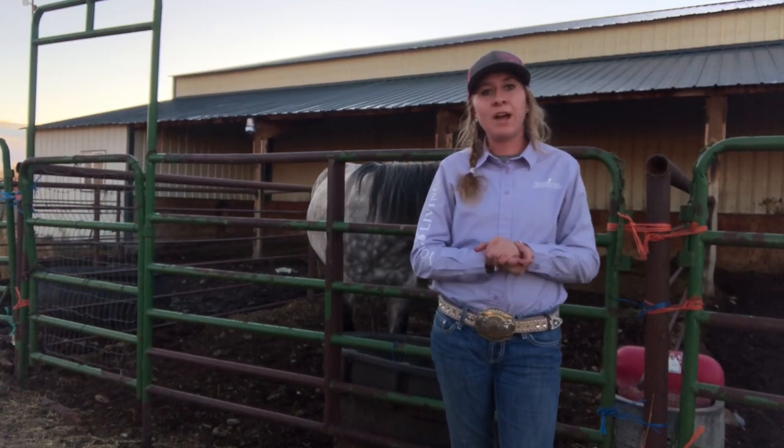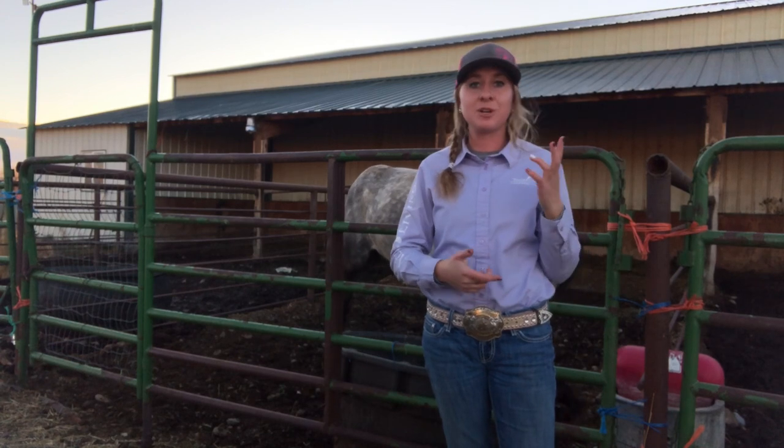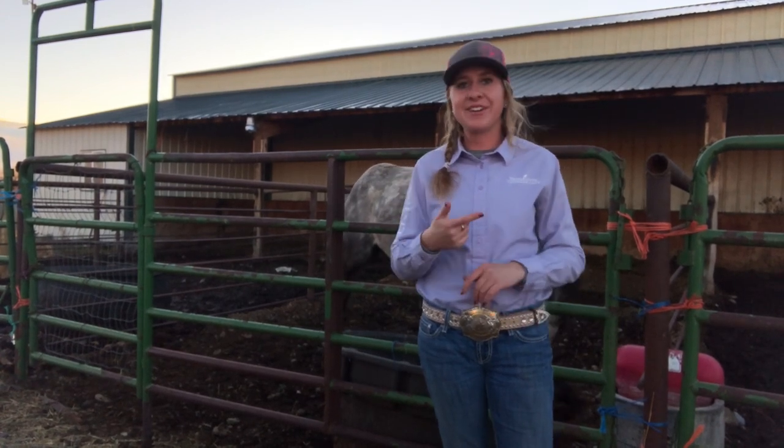Welcome back everyone. I'm going to help you guys fix wide barrel racing turns today. Stay tuned, get subscribed if you're wanting barrel racing tips, and let's get going.